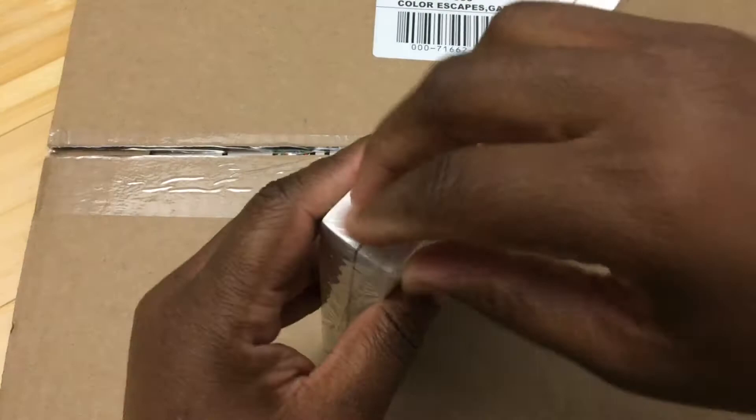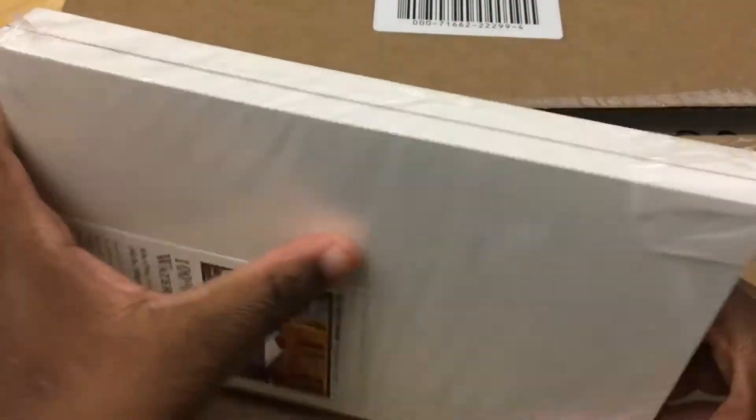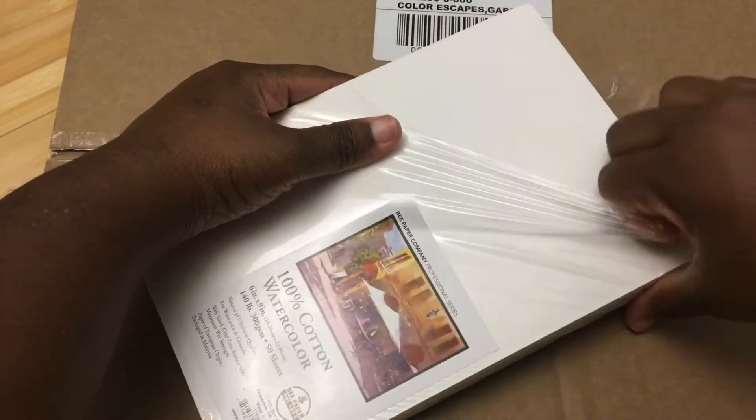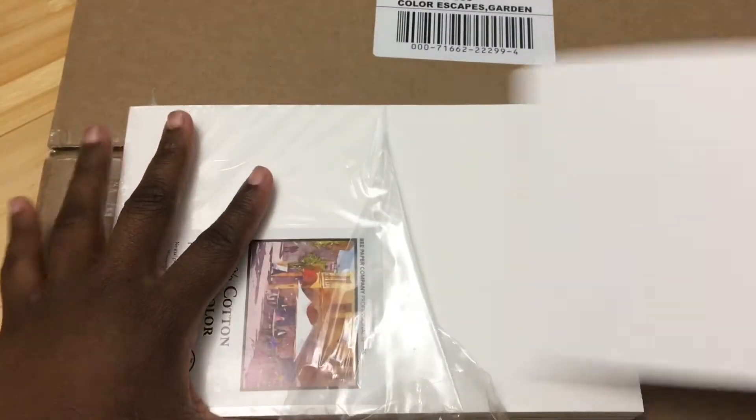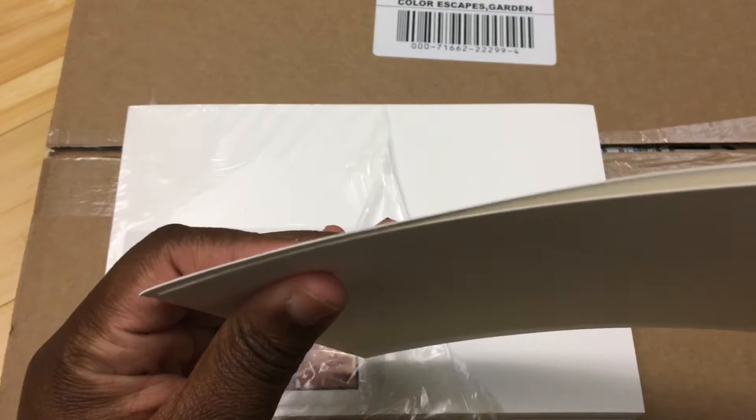Dick Blick has this for like $20-something, and when I got it from Amazon it was about $16. This is for 50 sheets of 6x9 100% cotton paper. I just want to take one out and see how they feel — oh, this feels nice! But it does feel surprisingly light compared to the Strathmore. You can see it looks a little bit thinner compared to the Strathmore.